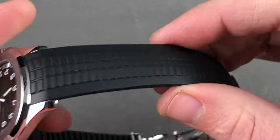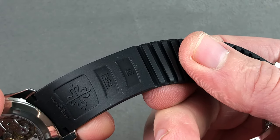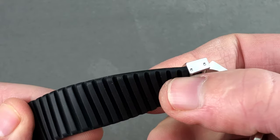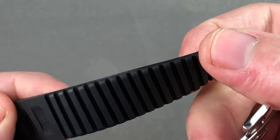So it gives a highly integrated look, almost as though the watch were part of the strap. You can see there are hollows on the underside to vent the wrist on a hot day, and there are several different scoring marks on both sides, so you have plenty of flexibility to size this to suit.